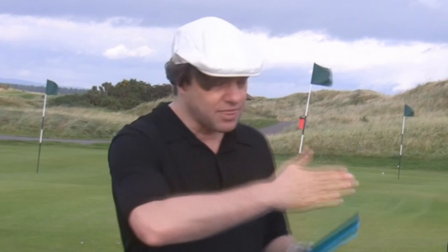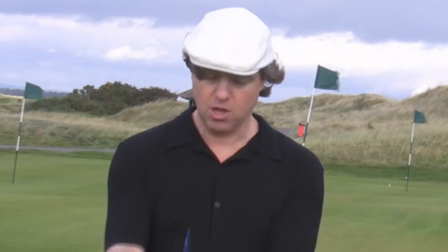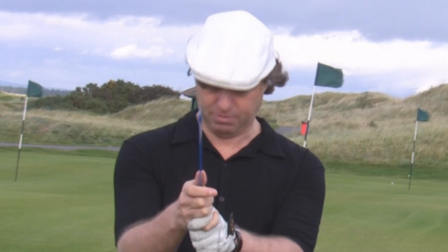If you are one degree out with your club face at impact, that's 20 yards across the fairway either way. That's the importance of the grip. It took me 8 months to get a consistent grip together and I still have to work at it. One of the ways I work on it is using this Harvey Penick tip — using a ruler.